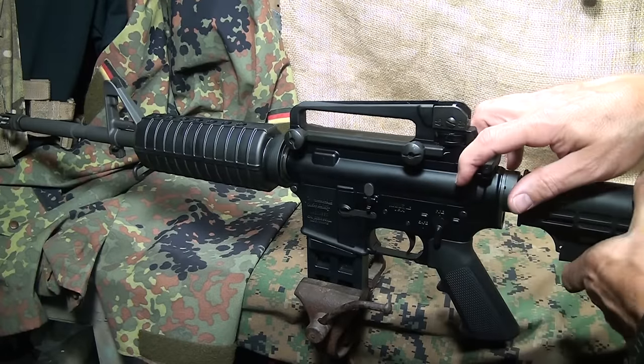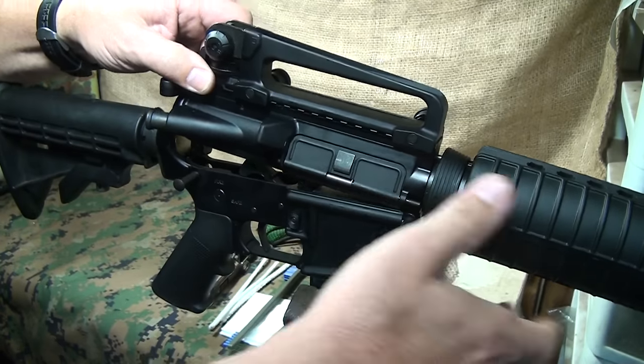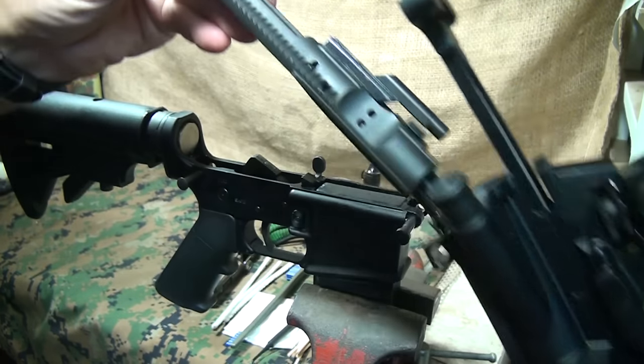The first thing you always do is check to make sure the gun is unloaded and check the chamber. Remove the upper from the lower — it makes it a lot easier. Then pull your bolt carrier group out of the back.